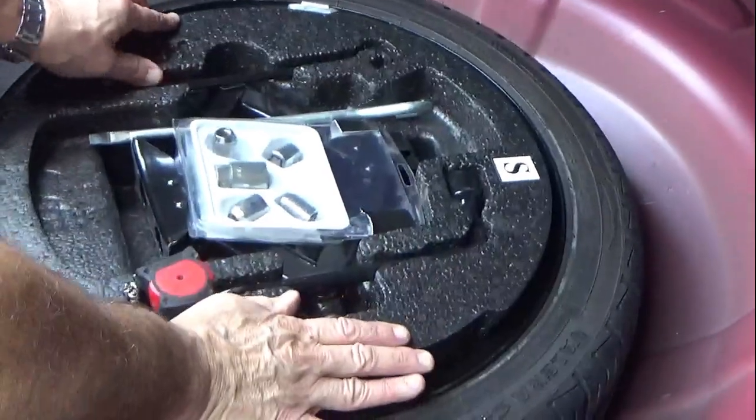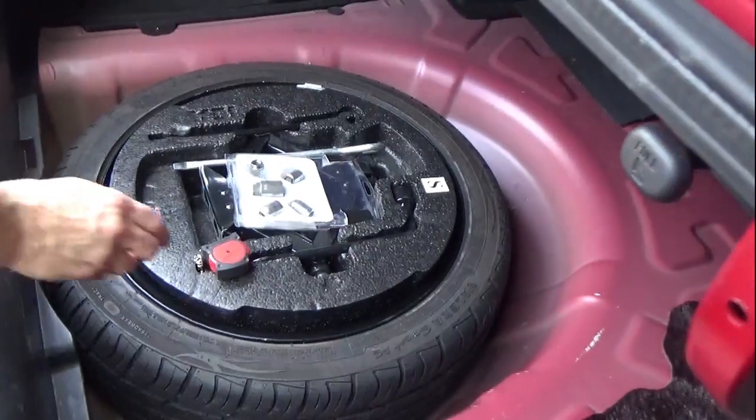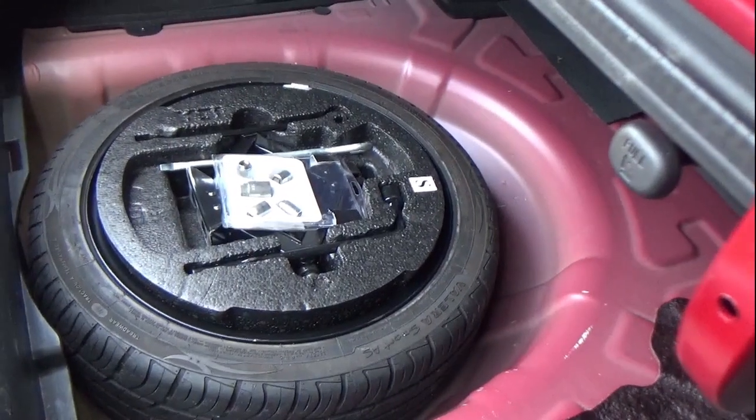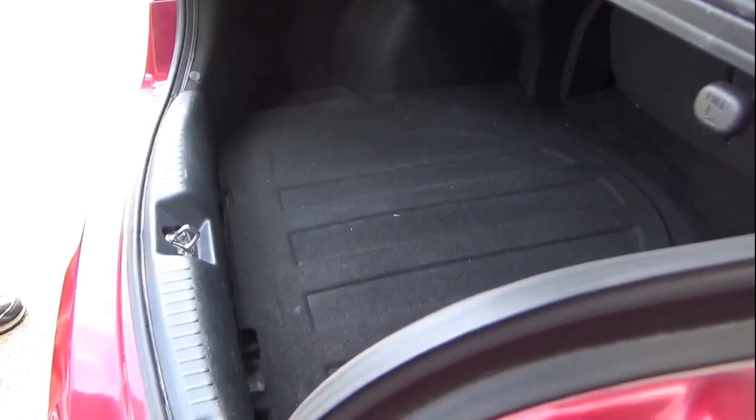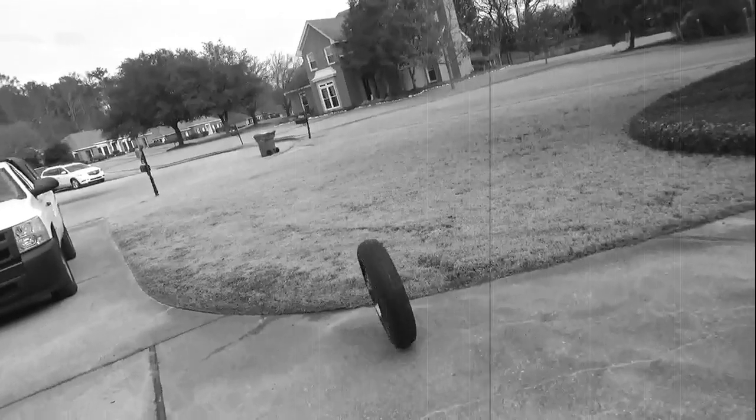Put the tool tray back in, but don't forget to remove your tape measure. Lastly, put the cargo cover back over the tire. There's still one step to go — the last and most important step is to release the spare doughnut back into the wild, where it can learn, make mistakes, and grow into the tire it was always meant to be.